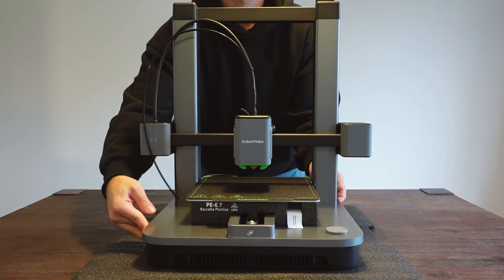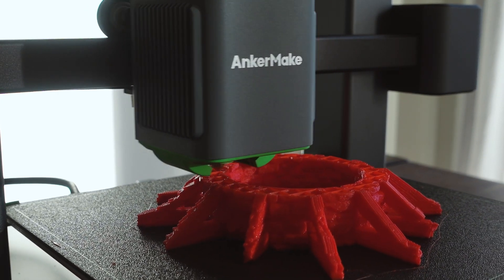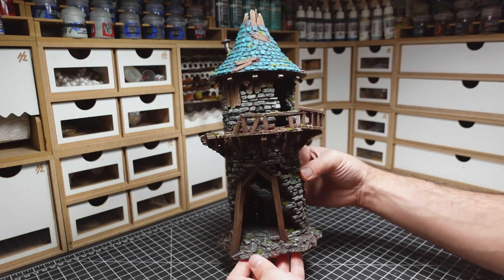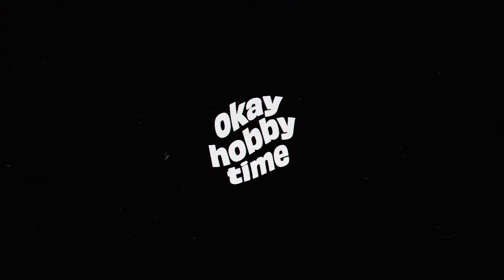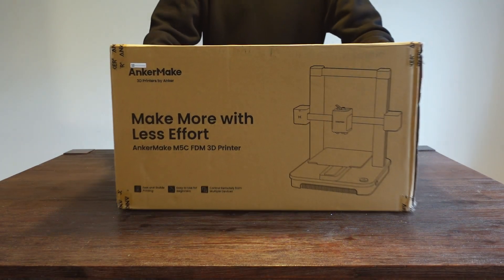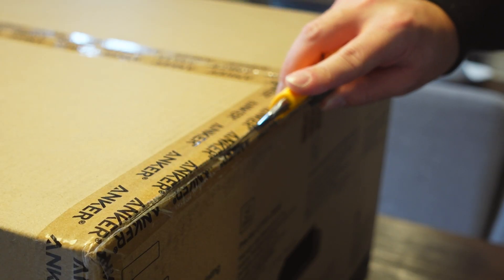Welcome back to OKHobbyTime everyone! In today's video I'm temporarily laying down my crafting tools and taking a look at something new to me: filament 3D printers. Anchormake reached out and asked if I'd like to test their new high-speed printer, the Anchormake M5C.